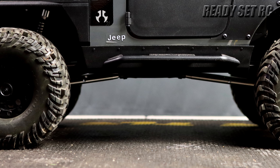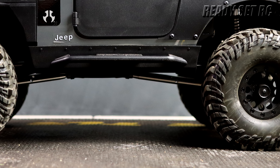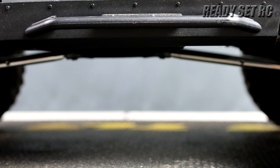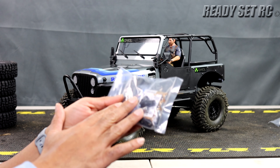Welcome to Ready, Set, RC. Today we have the Axial SCX10 III Jeep CJ7 Edition. This is a 1/10th scale electric four-wheel drive ready-to-run crawler. What you'll need to complete this kit is a 2S or 3S lipo battery and a charger to charge those lipo batteries.